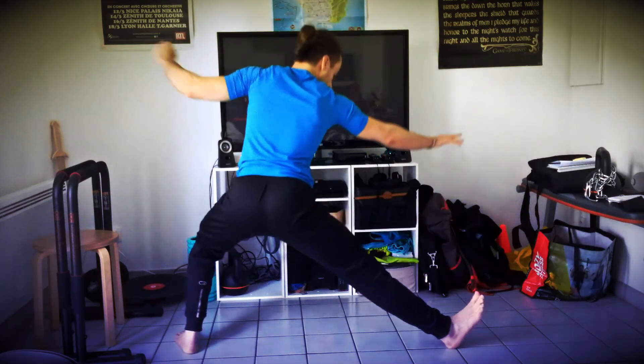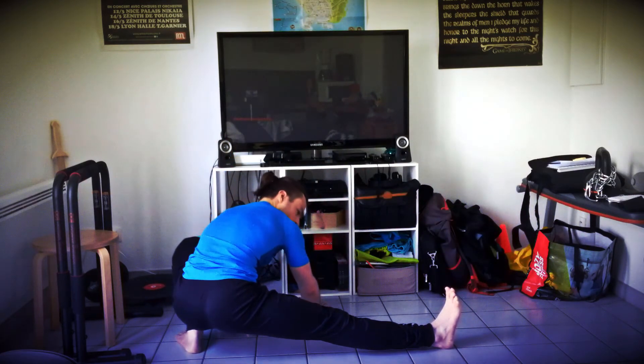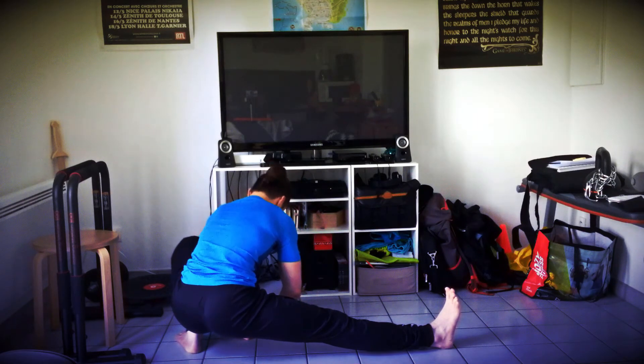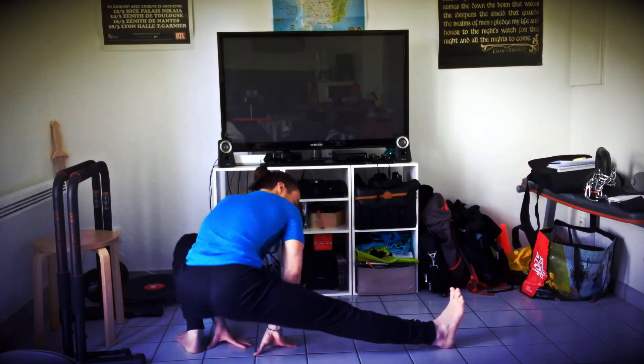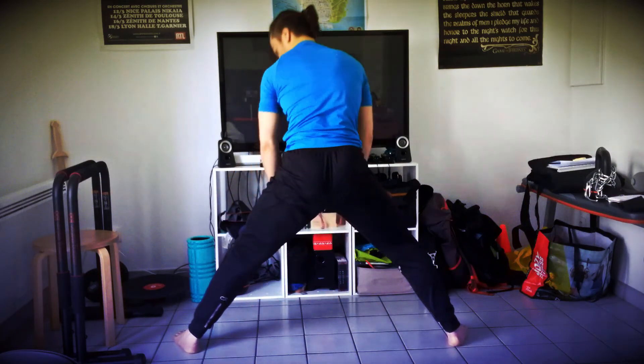Et de cette position-là, vous allez pouvoir vous redresser et fléchir complètement sur la jambe gauche, en gardant la jambe droite tendue. Si c'est difficile, ne descendez pas jusqu'en bas.